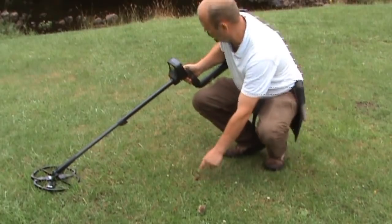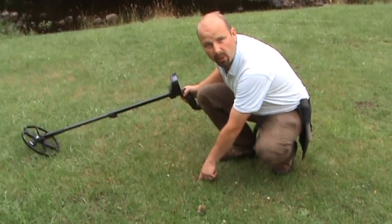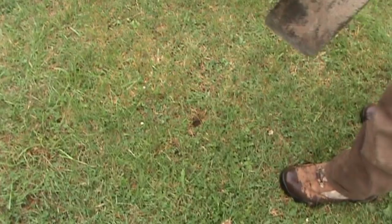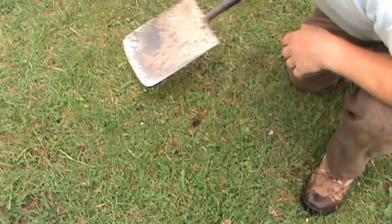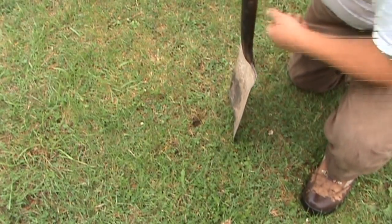I'll just check the depth. It's saying it's about four inches, so if I dig down to about six inches I shouldn't damage the target. Unfortunately I've left my good metal detecting spade at home, so I'm going to have to go with a big spade, but it digs holes just the same. We allow a few inches either side of our intended target.